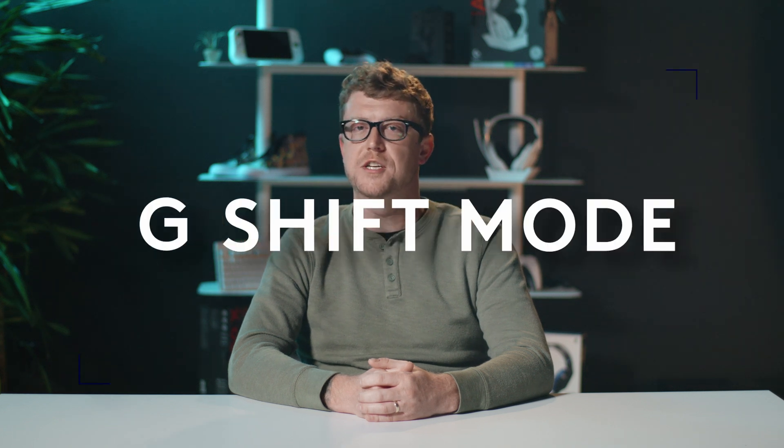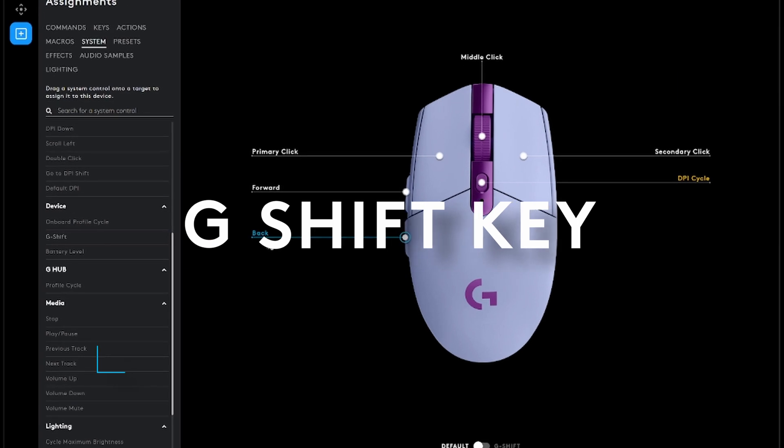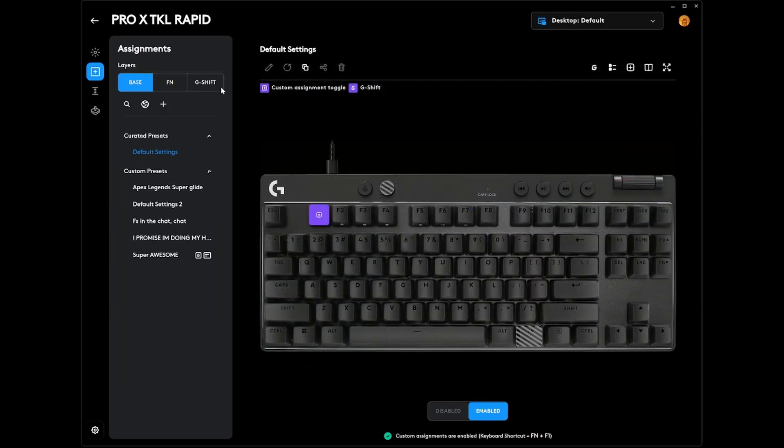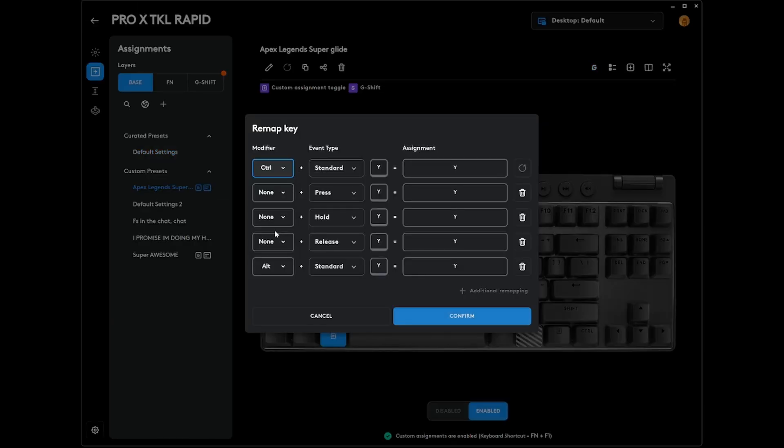Try out G-Shift mode, the secret sauce for making extra customization. Just hold down your G-Shift key — which I put on the side button of my mouse — for an entire new set of hotkeys and customizations below your basic layout. You can even map different functions based on modifiers, like Shift or Alt.